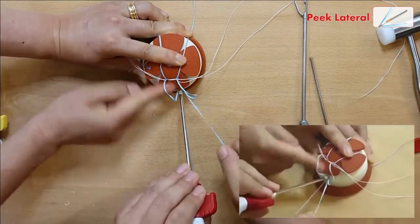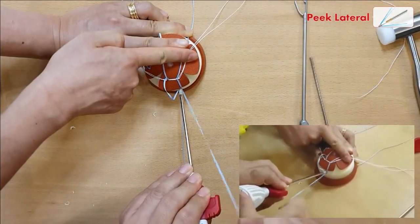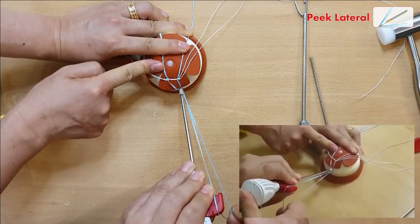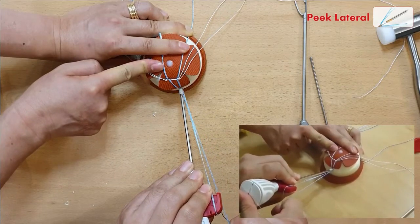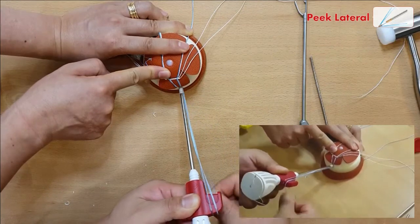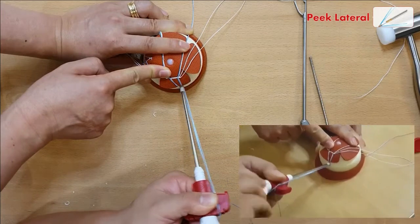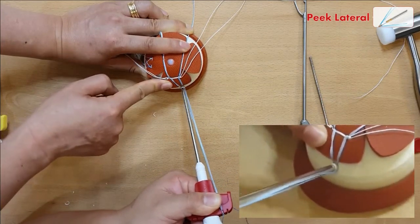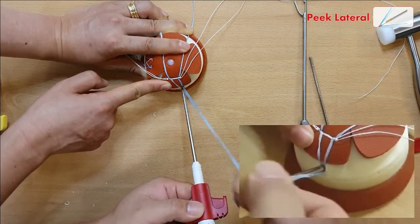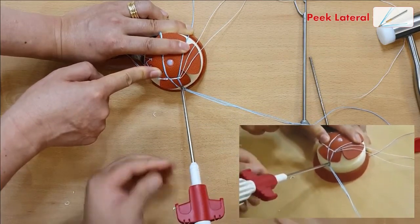Now we're going to pull it to have the tension that you want — this is about how far I want. Just pull it. Lock that up and screw in. There is no more sliding of the fiber tape into the lateral anchor and there is no twisting of the fiber wires. Remove the locking fiber wires on the top.